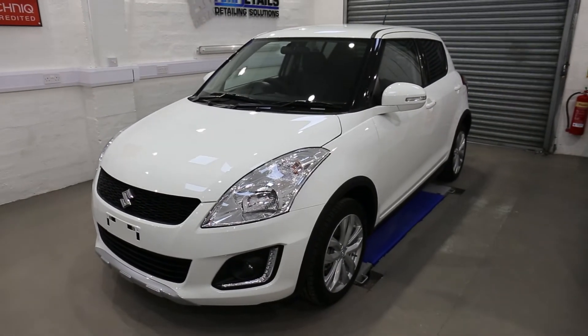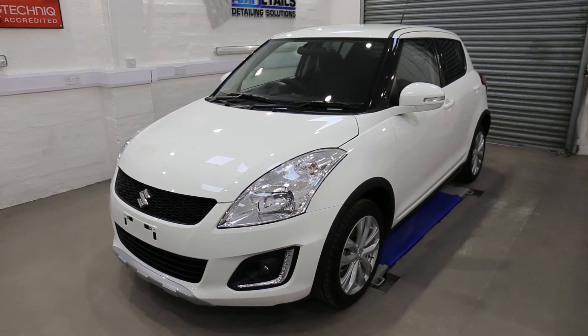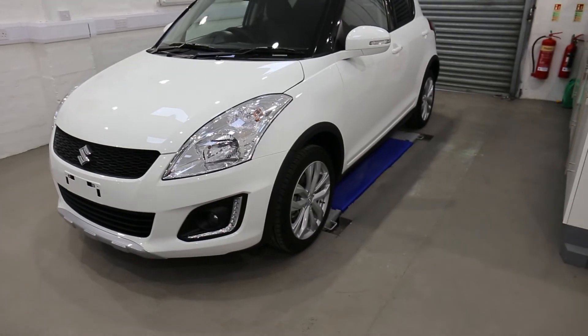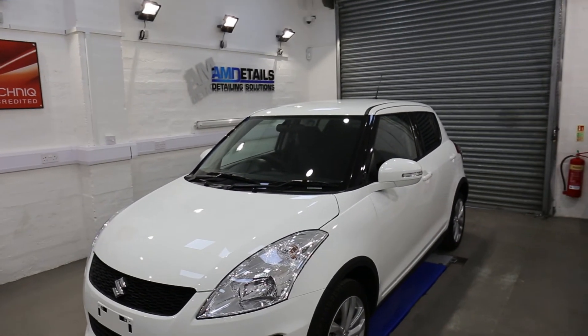Full G-Technik protection package. That is G-Technik's single stage, Crystal Serum Black, and the total surface protection package, which includes C5 wheels off, engine bay, and G1 smart glass.